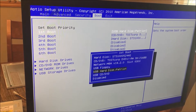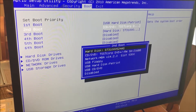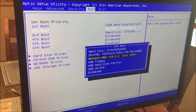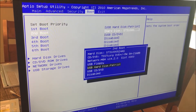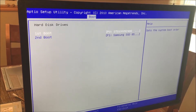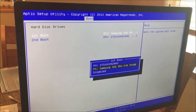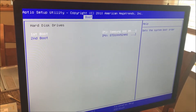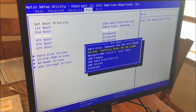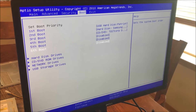Now we're going to attempt to reinstall Windows 10 onto the SSD drive. Notice we changed the boot order: first being the SSD, second being the Western Digital hard drive. We're forcing the USB to install Windows 10, with the Samsung as the second boot. Once the operating system is installed, we'll change the Samsung to be the first boot.